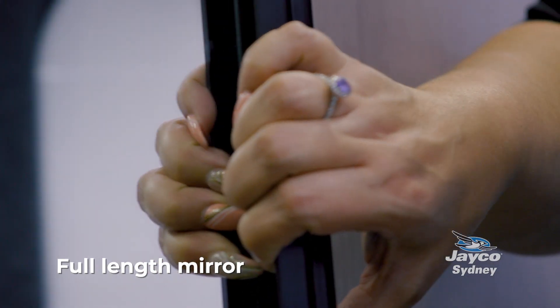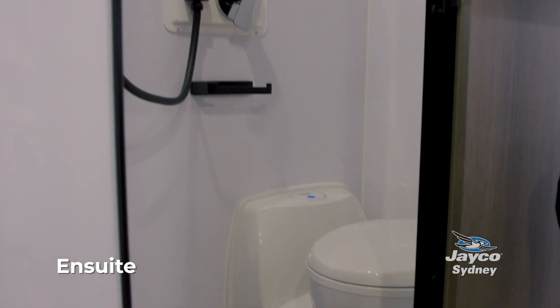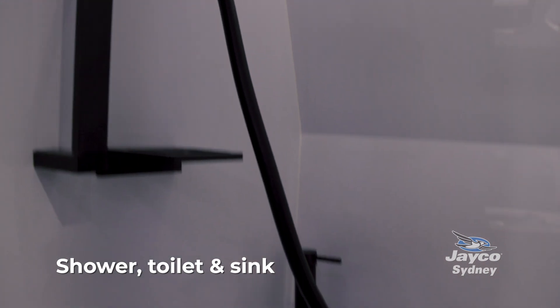Not only does this unit come with a full-size mirror, but inside is a self-contained en-suite. There's a full-size shower, toilet, and sink all within this self-contained en-suite.